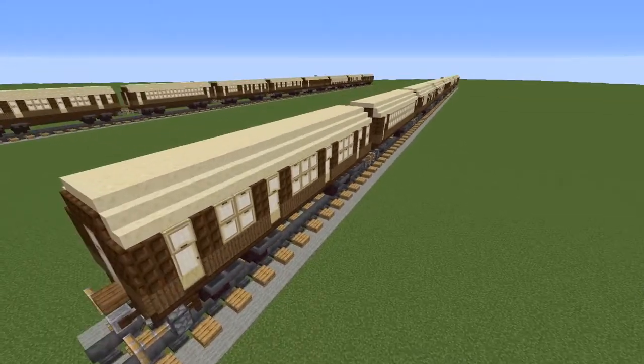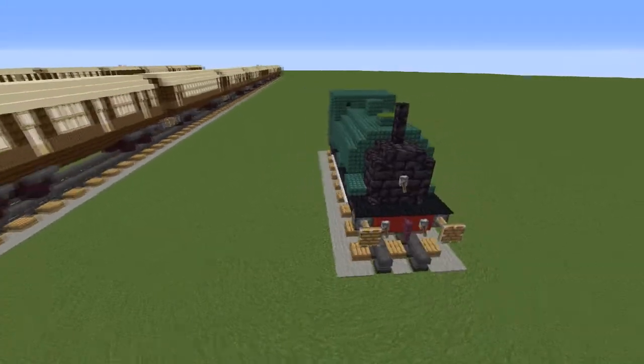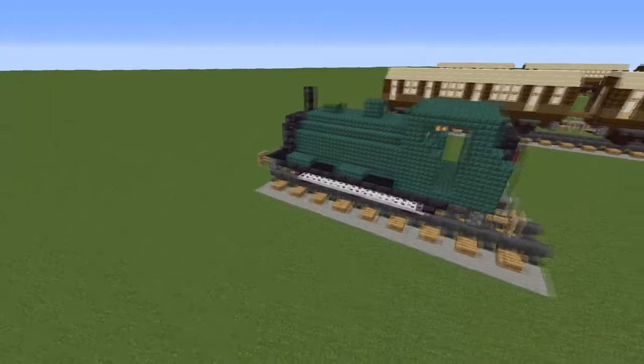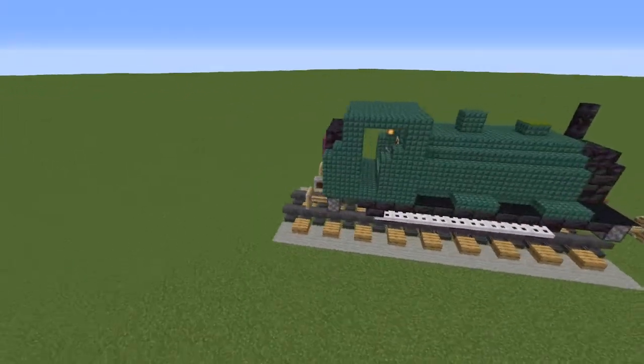Looking for a steam engine to pull your vintage Minecraft trains? How about this one? This tutorial is for an LNER J52 or GNR J13 0-6-0 saddle tank engine.